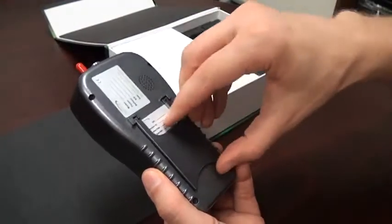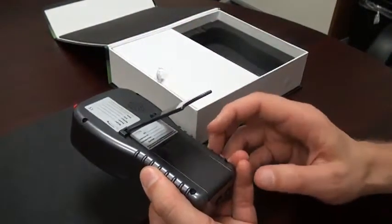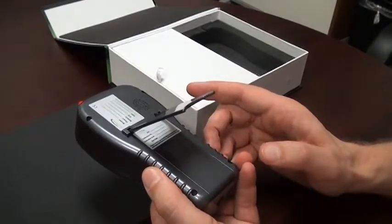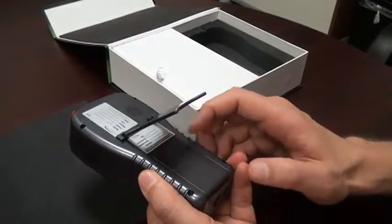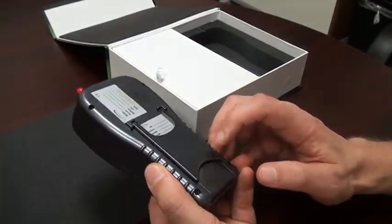On the back of the unit, we have the calibration sticker and the battery compartment. Any service needs, or the typically recommended yearly calibration, can be performed by contacting HAL Technology based on the information on the sticker.